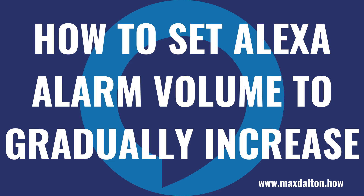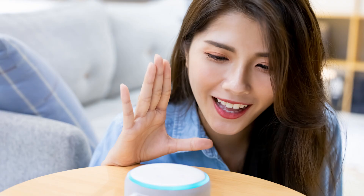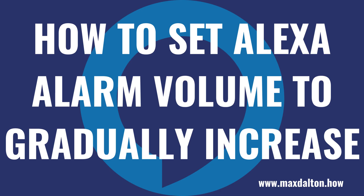What's up everyone. I'm Max Dalton, and in this video I'll show you how to set your Amazon Alexa alarm to gradually increase. Setting an alarm on your Amazon Alexa device is a great way to stay on time. Thankfully, if the initial full volume alarm is a bit too much of a jolt to your system, Amazon does give you the option to set your Alexa alarms on specific speakers to gradually increase in volume. Now let's walk through the steps to set your Amazon Alexa alarm volume to gradually increase.